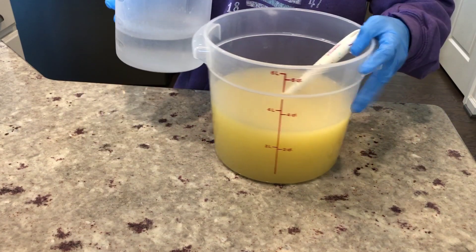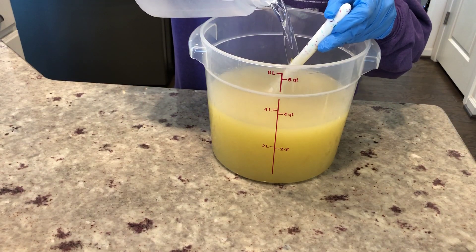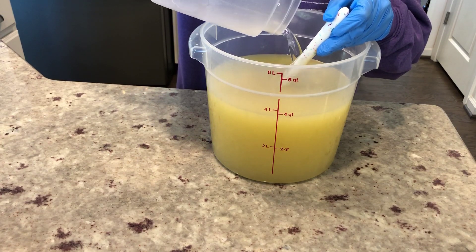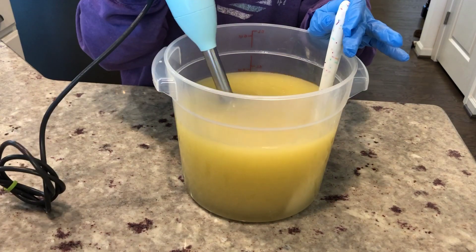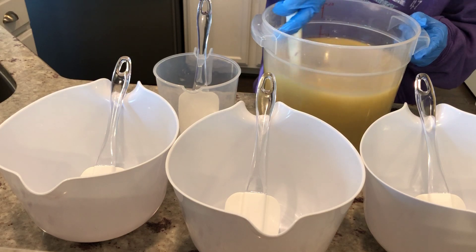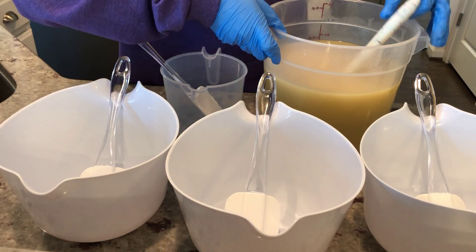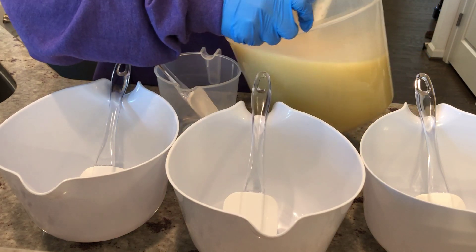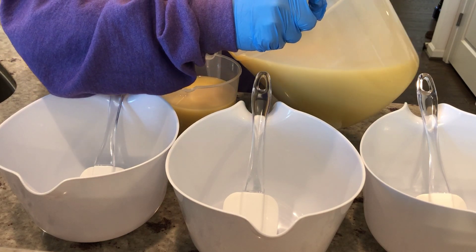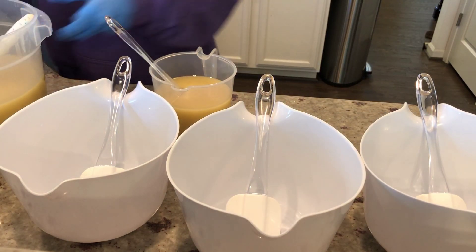I'm just going to pour my lye solution into my oils carefully and slowly. Now we are going to stick blend. Now we are going to be doing our colors. I'm going to pour some off into this little container because we want to add a little bit of white on the top as like a dollop of whipped cream. We're going to do a little bit of that and let it harden a little bit so we can put it on top later.